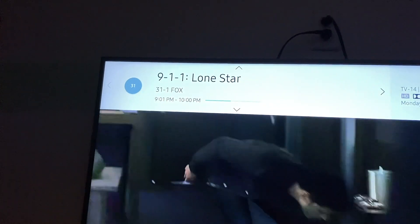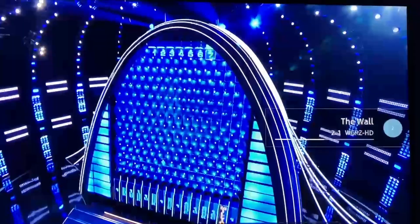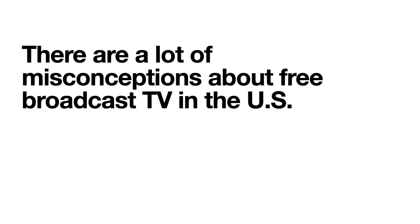The station currently on screen is an out-of-market station, Fox Rochester, and as you can see it's in HD. This is 720p. There's also 1080 as well. I can go to a station like WGRZ, which is our NBC affiliate, and as you can see it's in 1080. The picture quality is absolutely fantastic.